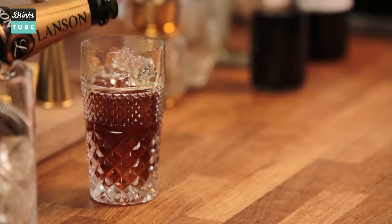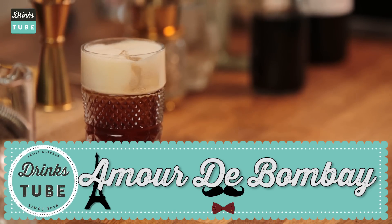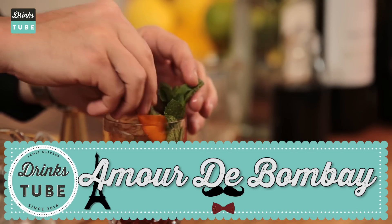The original concept is all about meatballs and cocktails. Talking about cocktails, today we're going through one of our creations. It's called Amour de Bombay. It's a twist on a summer cup but with a French take. So let's go through it.